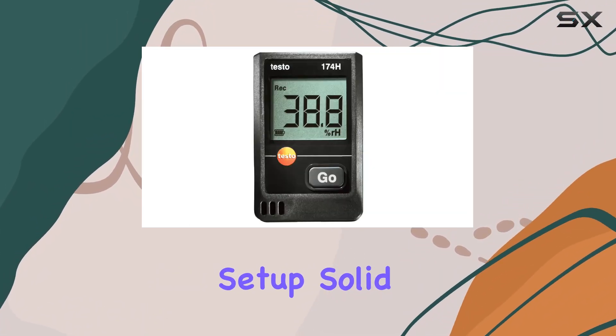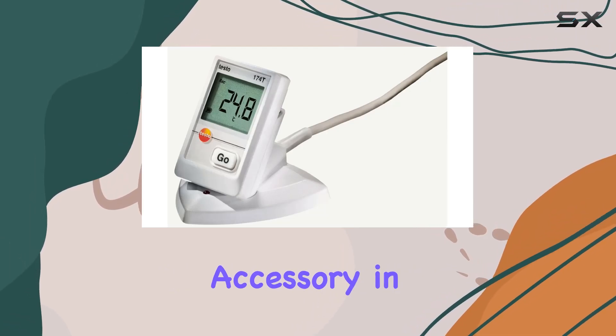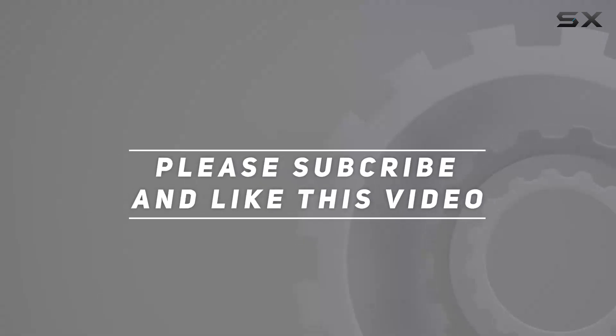Its straightforward setup, solid construction, and compatibility make it a standout accessory in the realm of environmental data recording. Check out the video description for updated price. And thank you for watching this video.